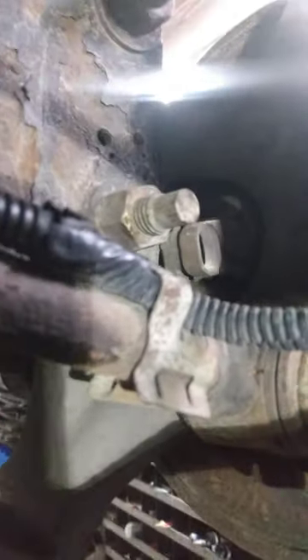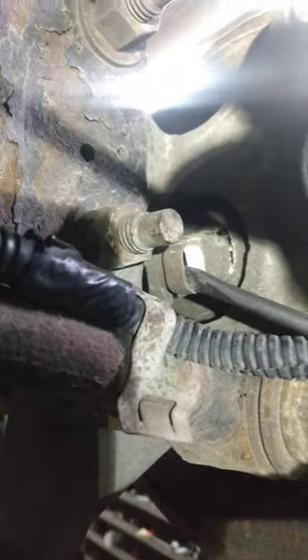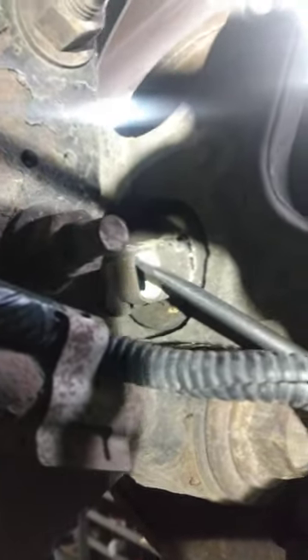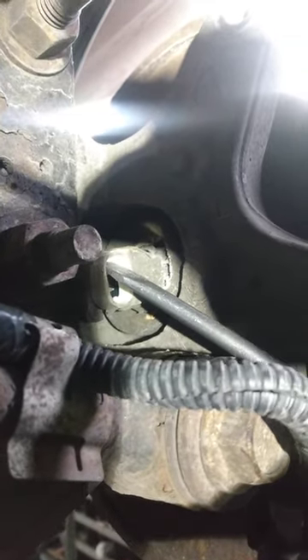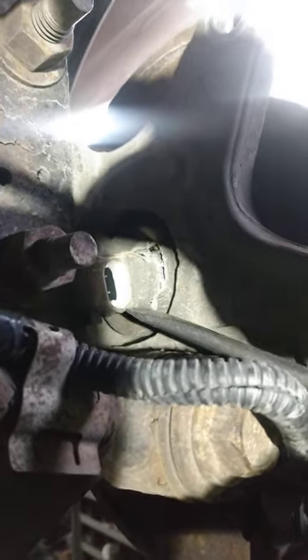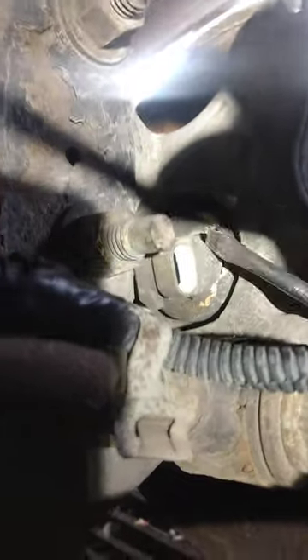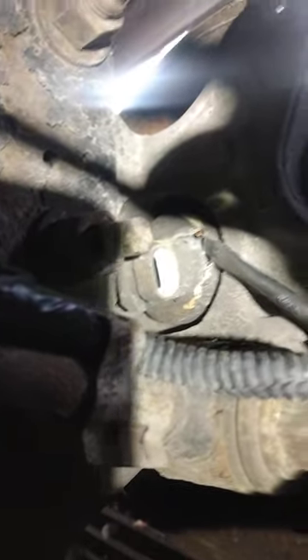Here's this Impala that we were doing the wheel bearing on. The ABS sensor is not sending a signal — it's broken right here. I'm not sure how this happened, but this area is out and it's all corroded.